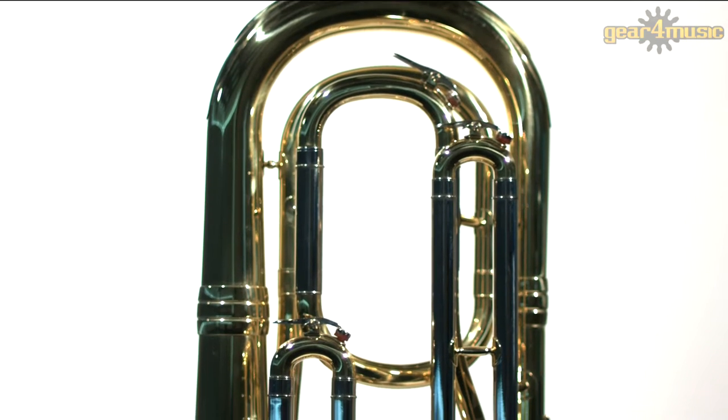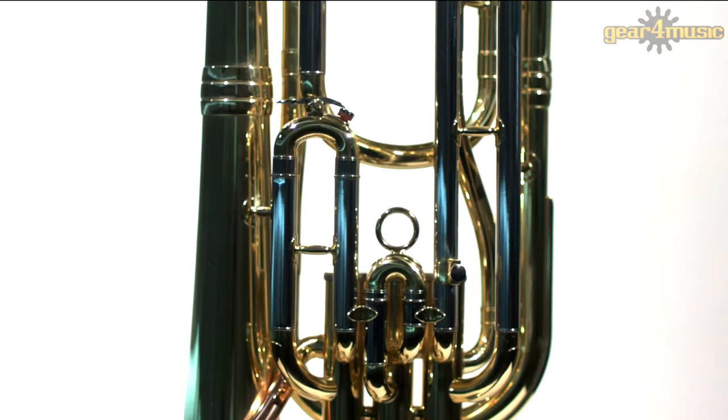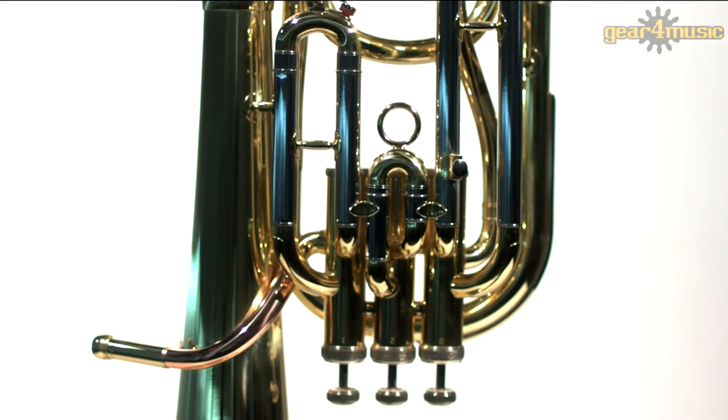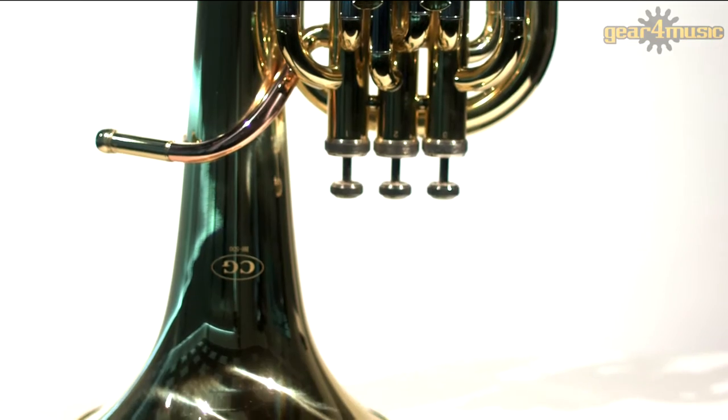This is a fine quality instrument that has been developed for brass band use. With a yellow brass body, it produces a warm and mellow sound, which blends in perfectly when played in an ensemble.